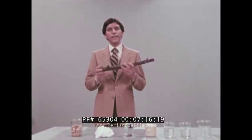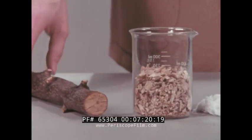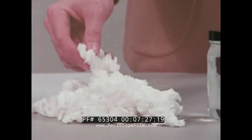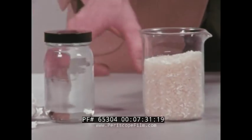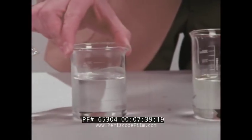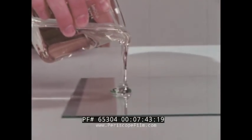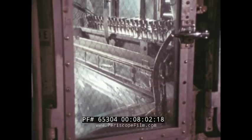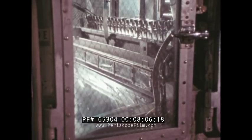Strange as it seems, the acetate for the base starts out as just plain wood. Wood contains the cellulose used in film base. First, the wood is chipped. Then it's treated to leave only the pure cellulose. The pure cellulose is combined with acetic acid. The result is pellets of cellulose acetate, which are mixed with solvents and a plasticizer. This results in a plastic syrup that pours like honey.